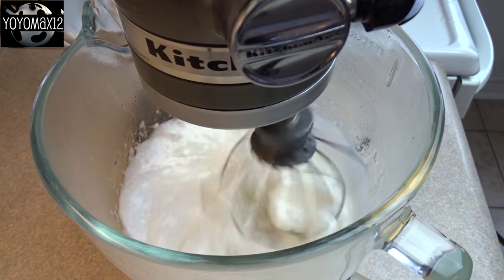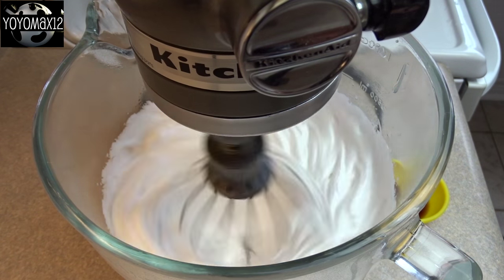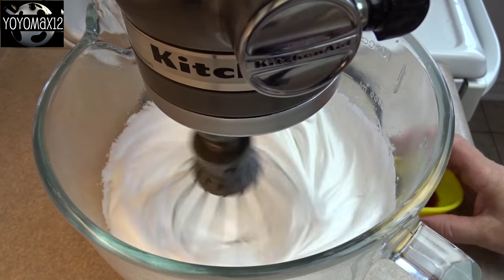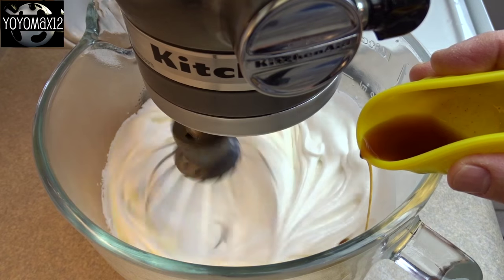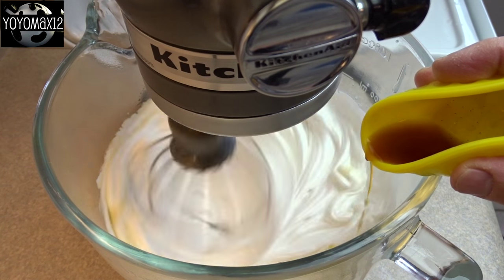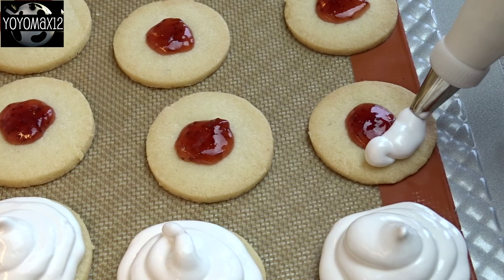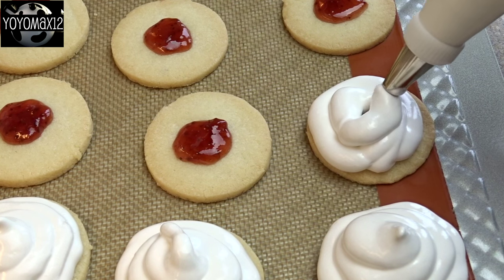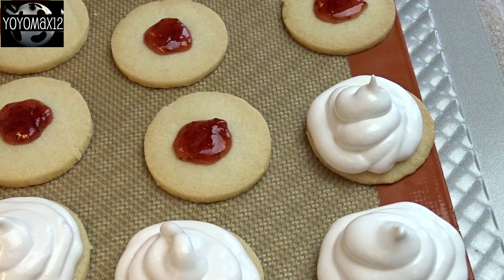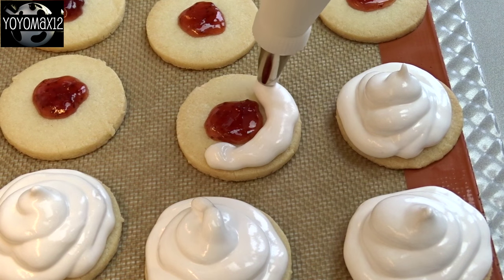Then turn your mixer up to medium high and allow it to mix for five minutes. It gets nice and fluffy. Then turn it up to high and blend for another five minutes — ten minutes total. In the last two minutes, add in some vanilla extract. Put your marshmallow mixture into a piping bag right away, because the marshmallows start to set up really quickly. Have your piping bag ready — I put on a round tip, but you could just use a zip-loc bag with the corner cut off.